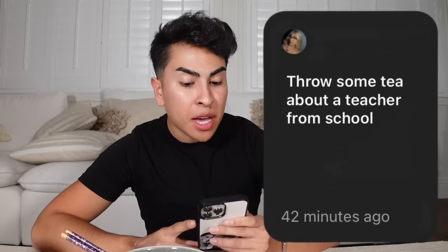This next one says: throw some tea about a teacher from school. Who do I want to throw under the bus? For sure, my high school principal, who was just a dick. I hated my high school principal at the time because of the way he handled my situation when it came to bullying in high school — he straight up didn't care.